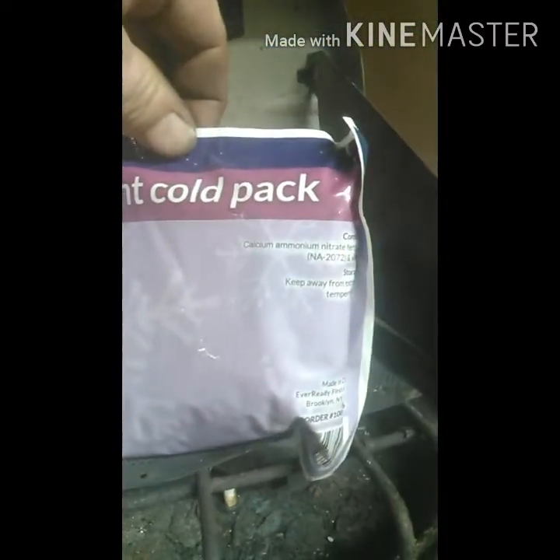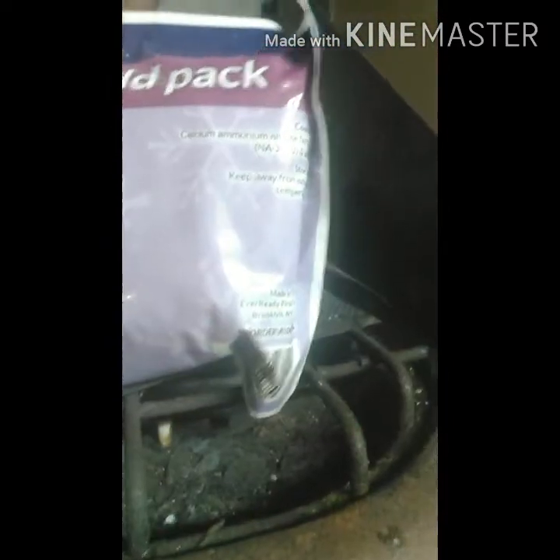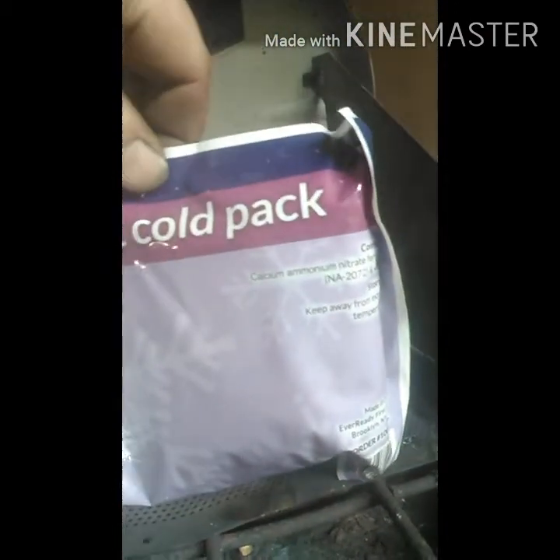What up YouTubers. Today I'm going to show you how to purify ammonium nitrate out of these cold packs. In here there's calcium ammonium nitrate, and basically we're going to get the calcium out. I'm going to open up the rest of these packs and dump them in here, and when I've got them all in there I'll be back.